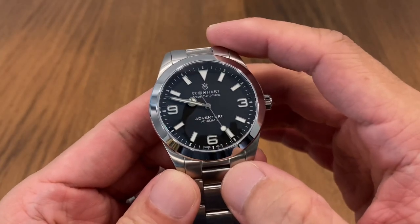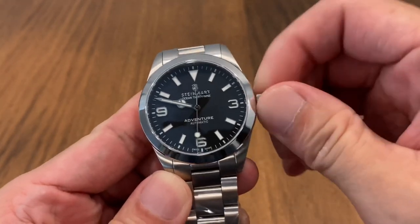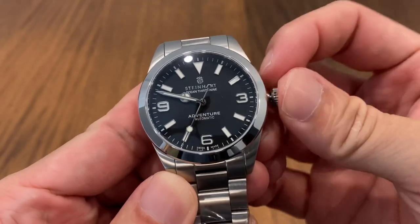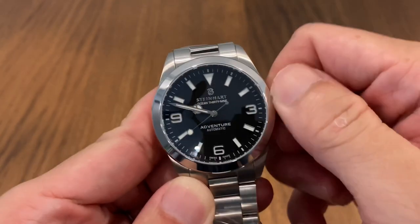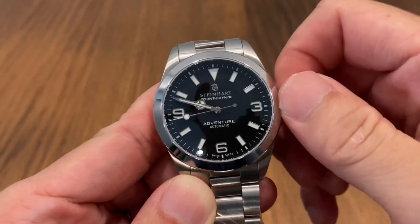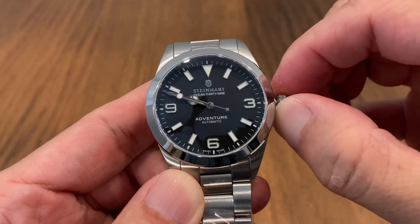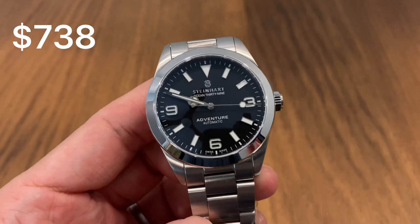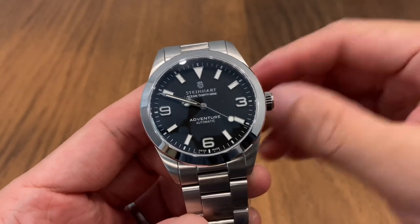The bracelet also uses screws for the links. The Steinhardt Adventure is powered by an ETA 2824. They've included the 2824 with a ghosted position, since movement availability is subject to change — but that's not really a problem, you just need to pop out the crown one more position. At the time of this video, the Adventure 39 goes for Singapore dollars 738. You can drop by the boutique and speak to Eric — perhaps he'll give you a better price.